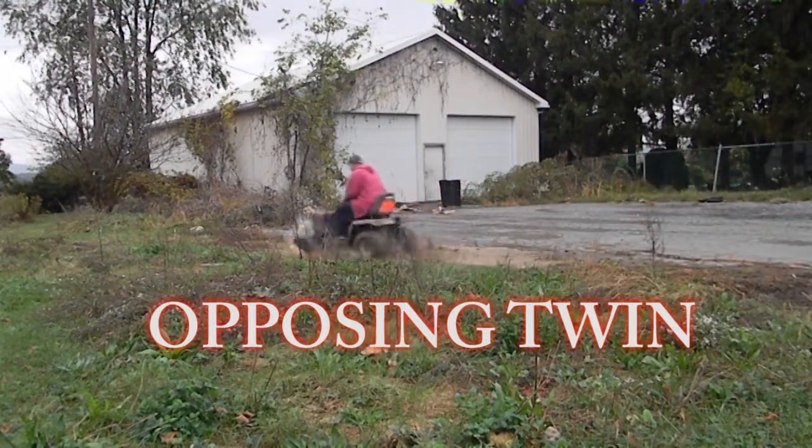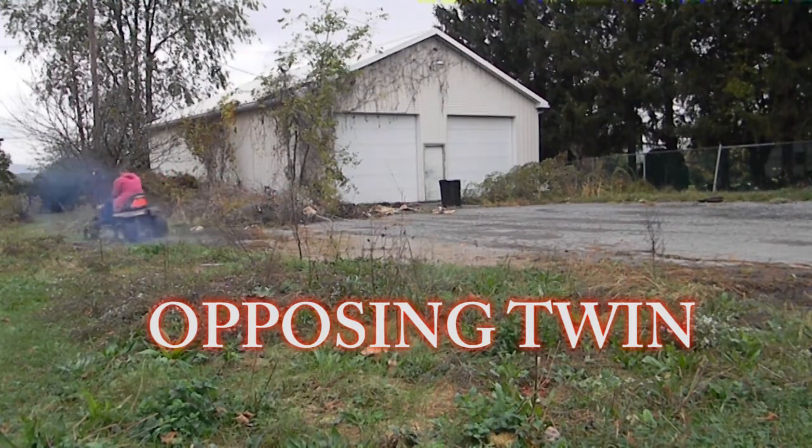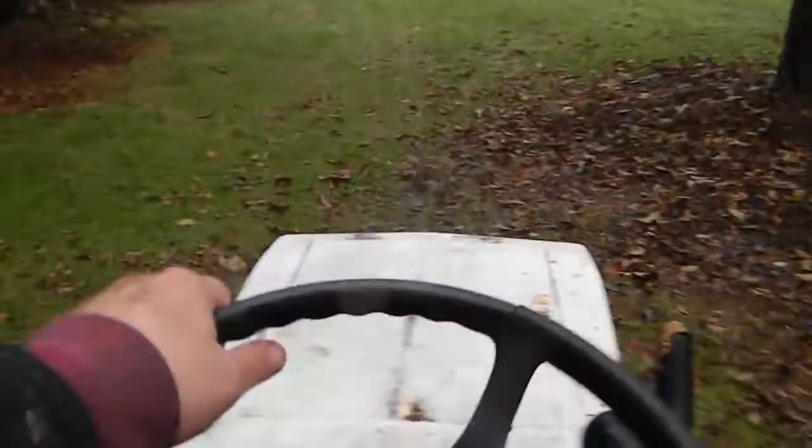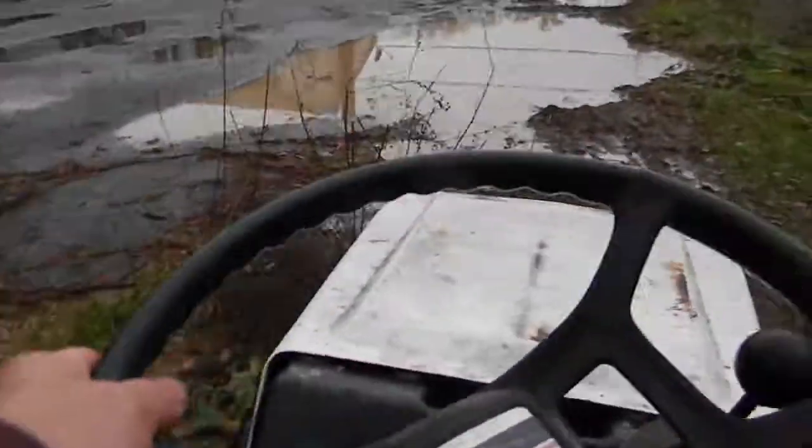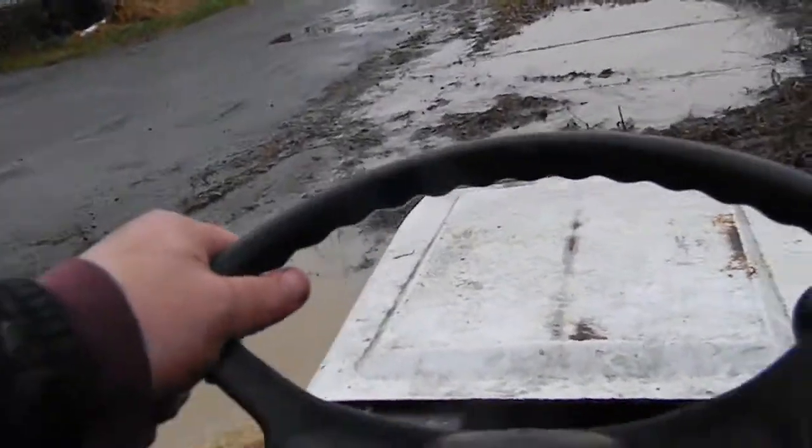The belt's all wet. I missed some mud there. When I got out of the mud, the corner came off and I could steer again. I could not steer when this thing was covered in mud. That's all belt slip — those tires aren't slipping at all.